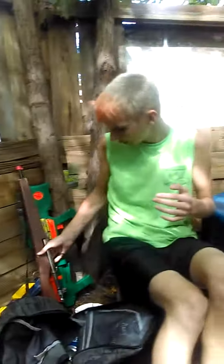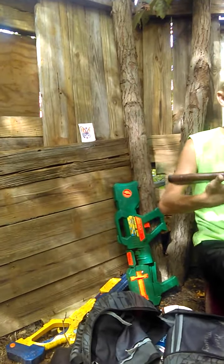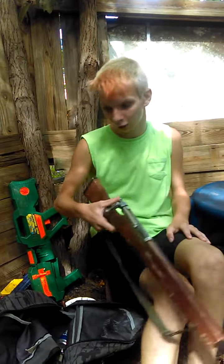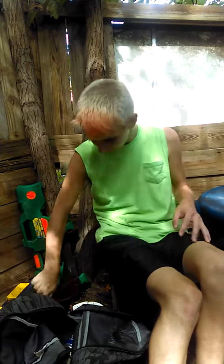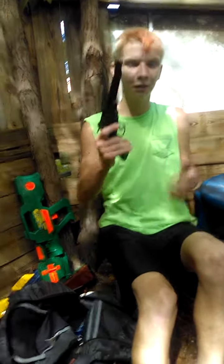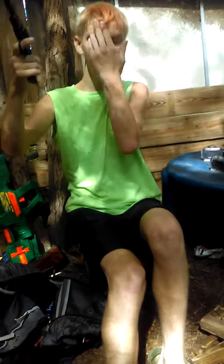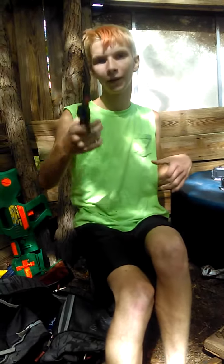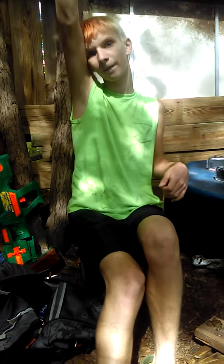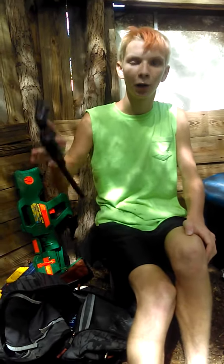We're actually doing an Easter egg in this video — see if you can find it. This is a model toy gun, an old cap gun. I really like it, it looks real — it's not real. It had that little orange cork on it. Don't forget to comment, like, and subscribe. Thanks for watching and goodbye!